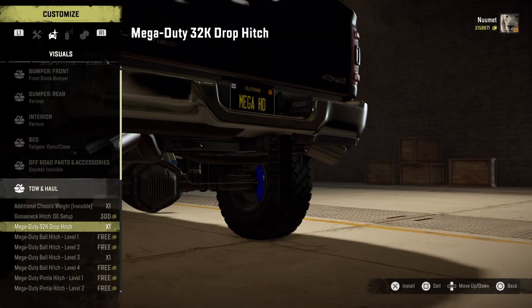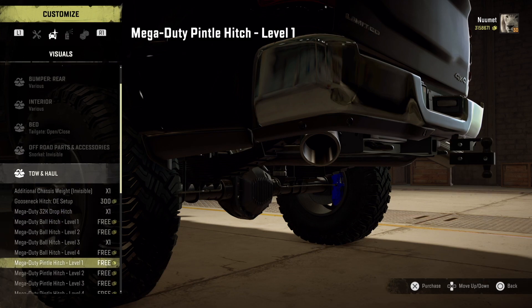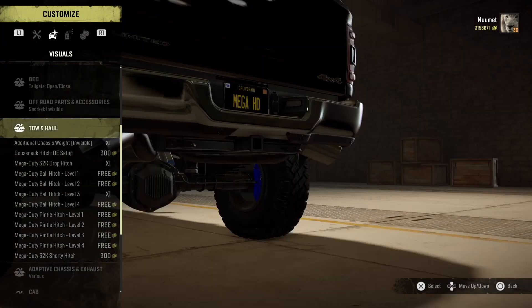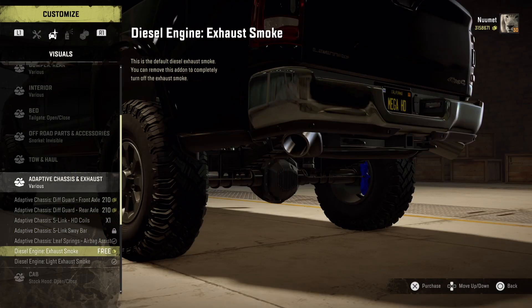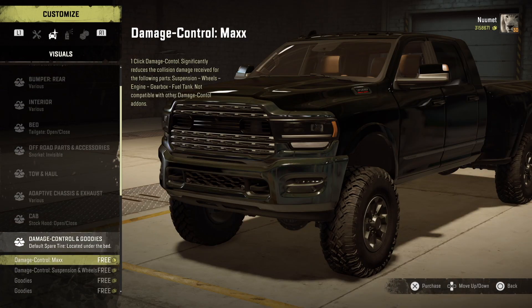For tow haul you can put some weight on the front end, and you can do a step thing which is realistic — you have a lifted truck but with the hitch really low, which is very cool. You can also do coil-over or leaf springs, and there are differential covers. And if you want a lot of diesel smoke, you can have that too.